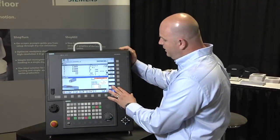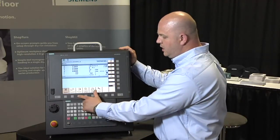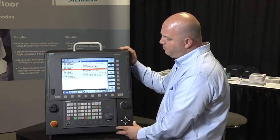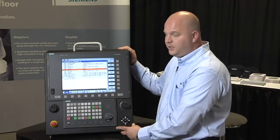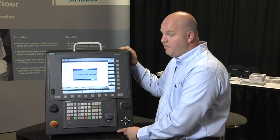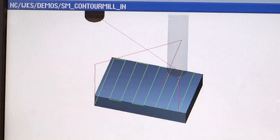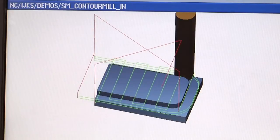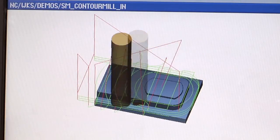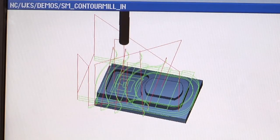From there I can come out and go into a full conversational programming package just like we saw in the 828 control. A user can create a part program conversationally without needing to do G and M codes, and gets a full 3D simulation of the part program prior to running it. In this example you're going to see the cutter come around and contour out a regular shape, and now we're going to leave a boss feature standing — a non-typical shape, all done conversationally.